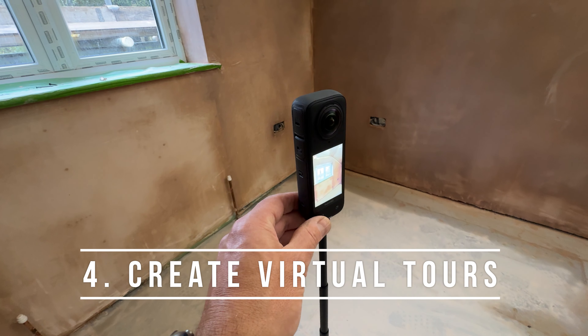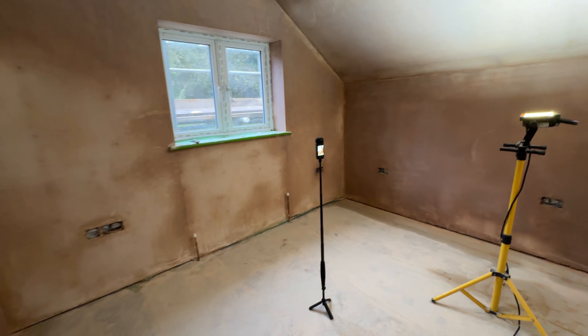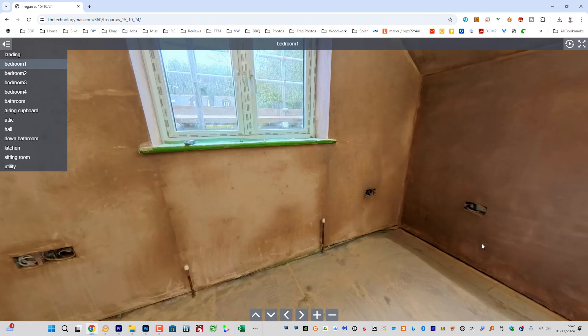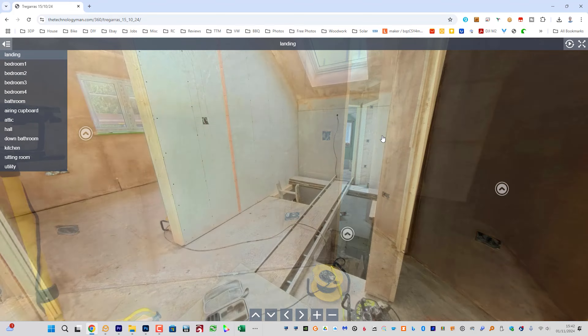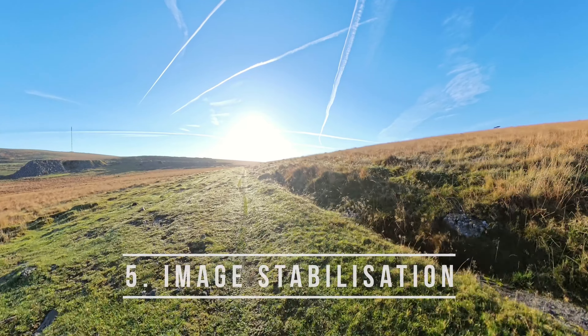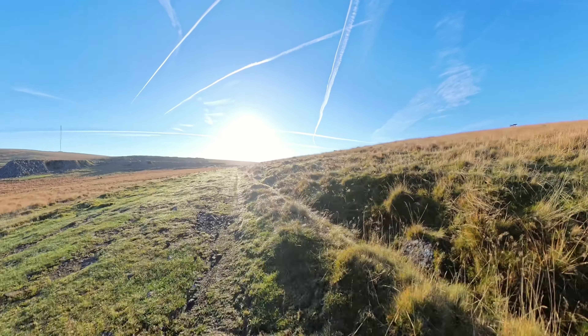Considering you can't fly a drone everywhere, this can be super useful. Using just a 360 camera, the HDR photo mode, a selfie stick on a tripod and free software, you can very quickly create virtual tours — useful for tracking a building project, adding to your Airbnb listing or even for professional work. It could be incredibly valuable for an estate agent, for example. Even standard action cameras have excellent image stabilisation now, but cameras like the X4 have so much information to play with that stabilisation is simply excellent.